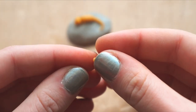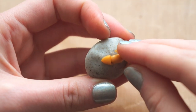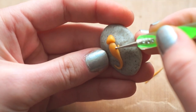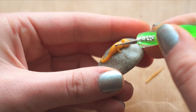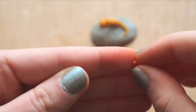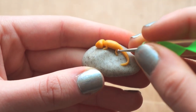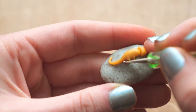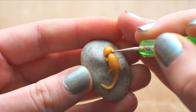Repeat this process for the remaining limbs. Blend the head into the body.